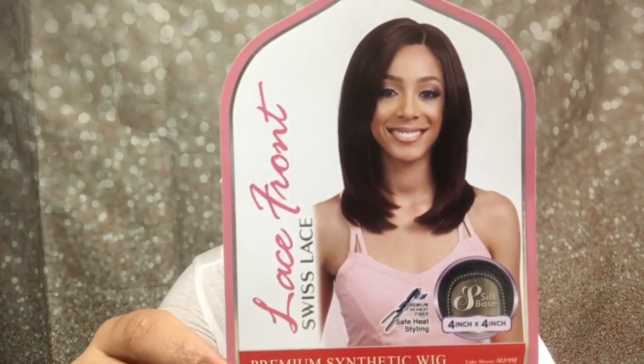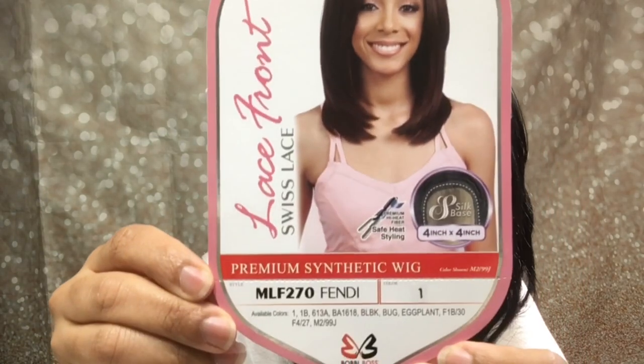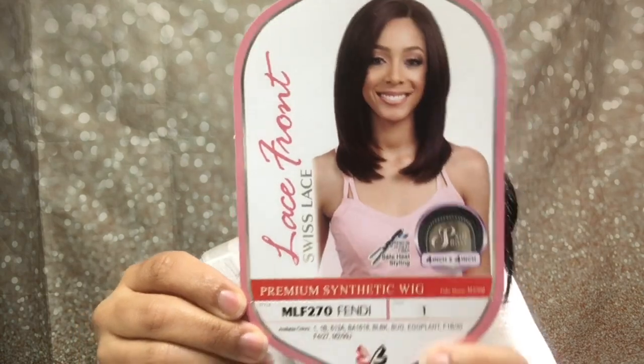The name of this wig is Bobbi Boss MLF 270 Fendi. I have color number one, and it is a 4x4 silk base.